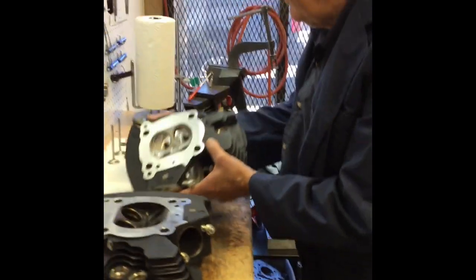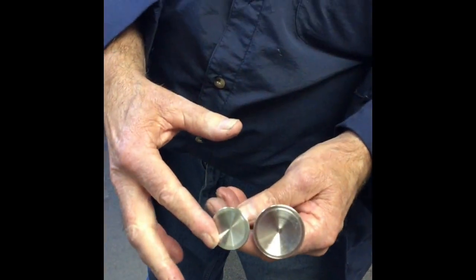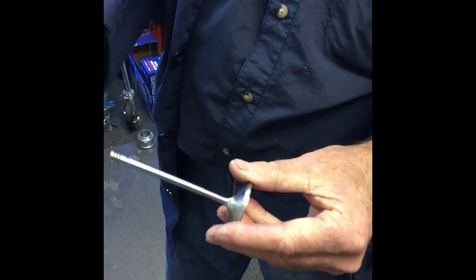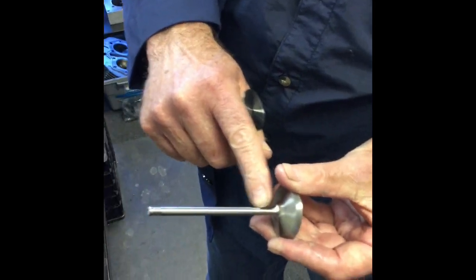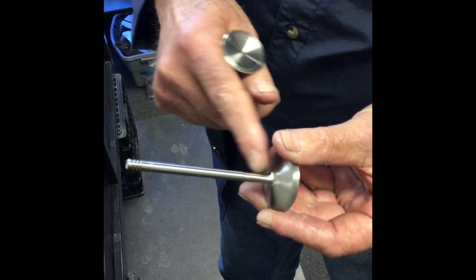On the CNC ported heads, the big difference is: one, it's 40 millimeters intake — the exhaust is the same 32 millimeters. One of the things they do on the CNC ported heads is they turn this down to enhance the airflow.